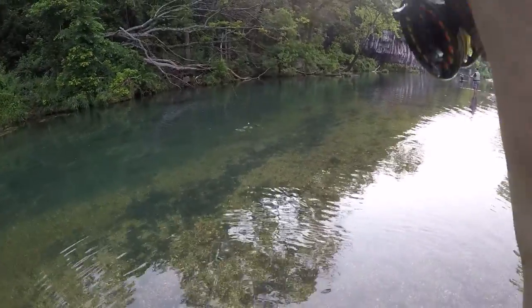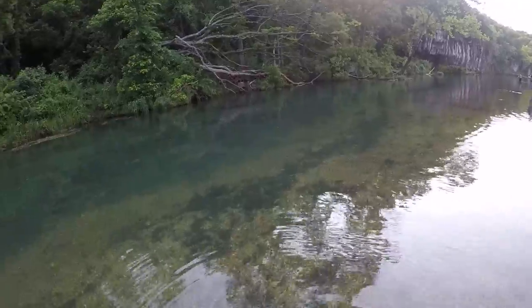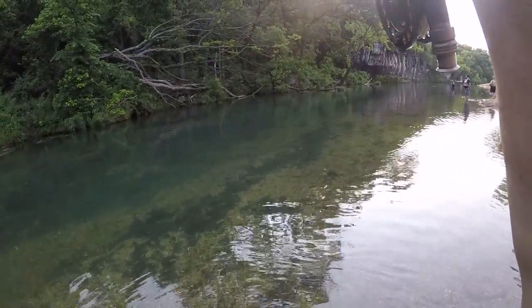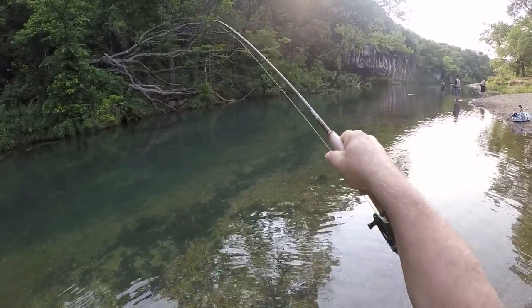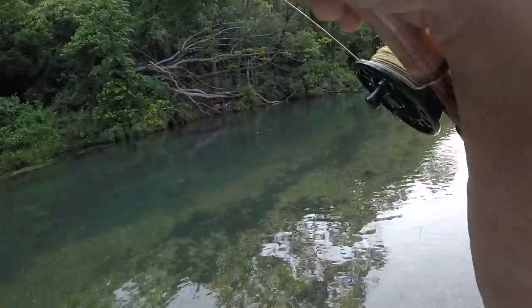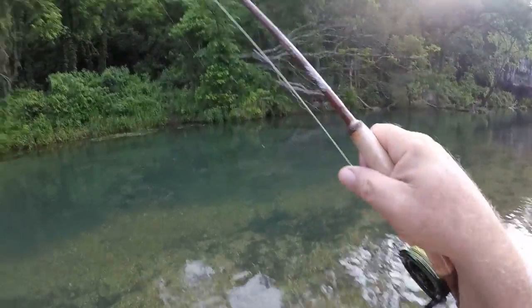This is a good fish too. Holy smokes — that's the five weight right there. Just fold it over.